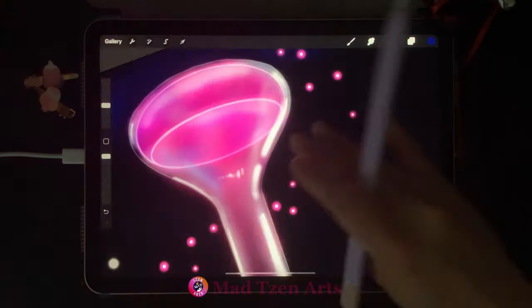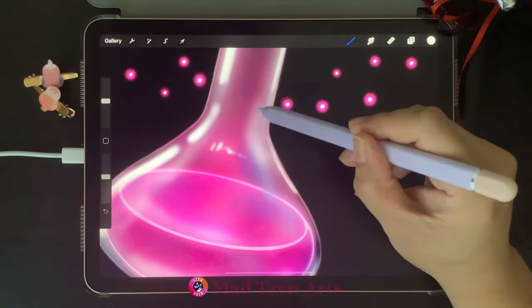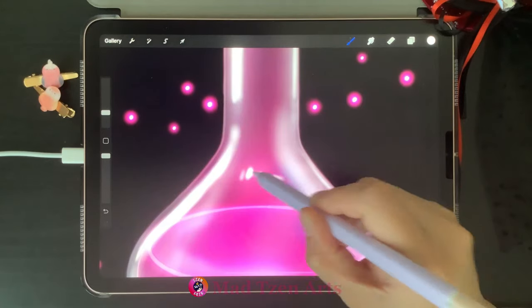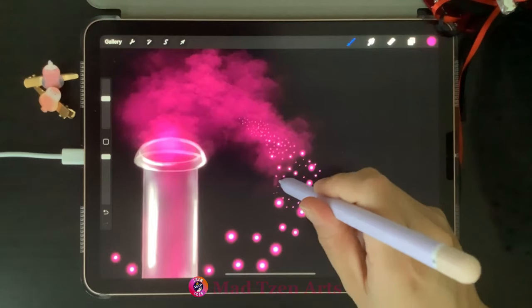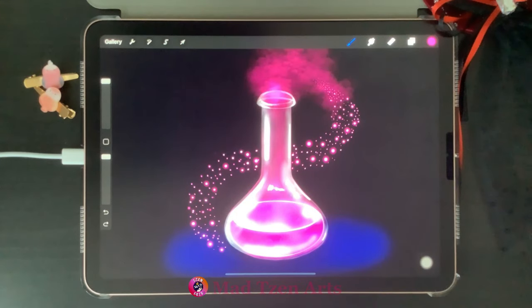Our magic bottle is looking pretty good — we just need to clean up some extra paint that's gone outside of the bottle. The next part is optional: you can keep your bottle as is, or add additional details like more highlights, additional smoke coming out of the bottle, and more of those glowing particles. And now you know how to draw a realistic magic bottle in Procreate!